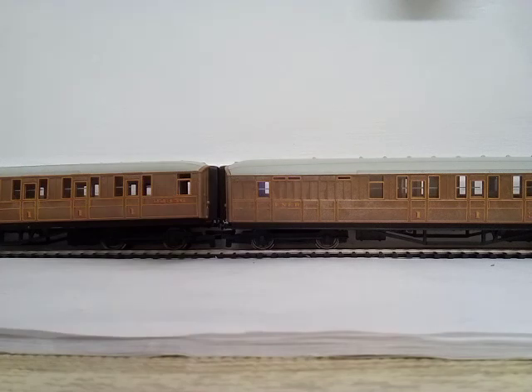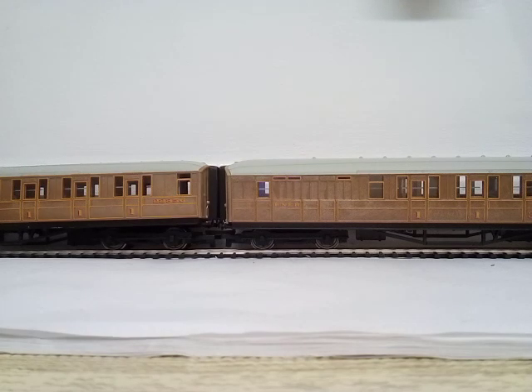This one is numbered 22356, and this one is 22357. Then the brake coach is a completely different number — 4237.